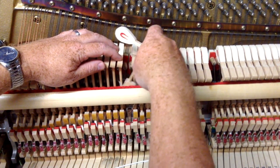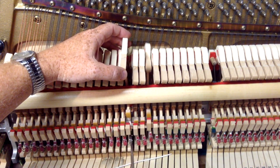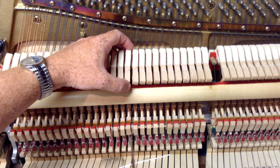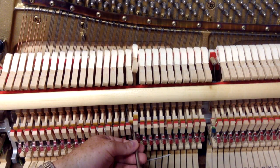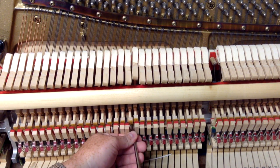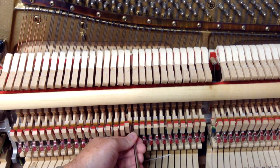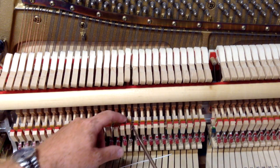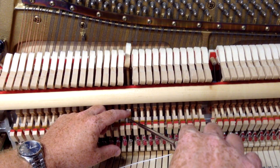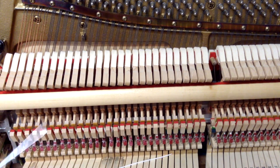This flange paper comes in two thicknesses: 0.1 millimeter or 0.2 millimeter. I'm going to put the flange screw back in to see how it looks. One strip may not be enough, but let's see where we're at. I'll move the jack out of the way, put the hammer flange back in place, screw the hammer back on, and then hook the bridle strap back on.